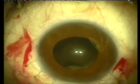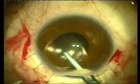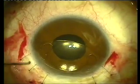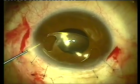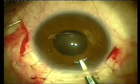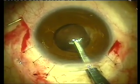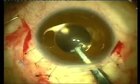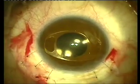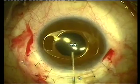A posterior intraocular lens could be sutured in place in a case like this. Over the last years, we have opted to place an Artisan Aphakia lens, as you can see here, due to the fact that this placement is a much easier surgical procedure. Also, the lens can be readily visualized in postoperative care and there is no risk of corrosion of the prolene sutures used in a sclerofixated posterior chamber lens in the future.